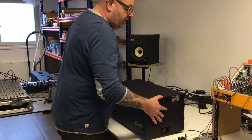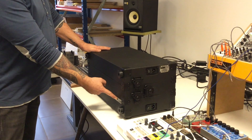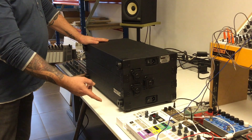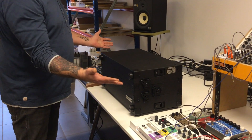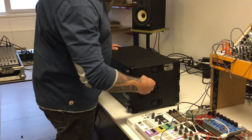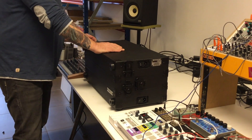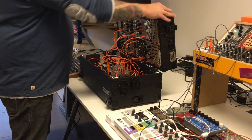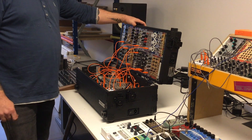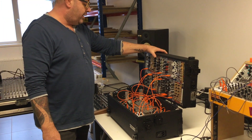When the case is closed and you put it in front of you, always make sure the logo plate is on the front — that's the easiest way to set it up. You can open the top part by opening both locks on each side, then open the case. As you can see it's already patched, because a lot of people will transport it while it's patched.